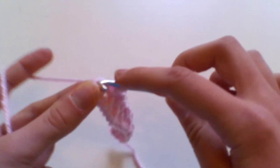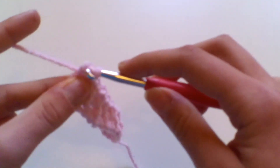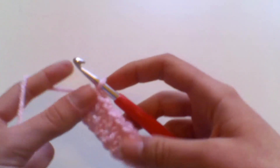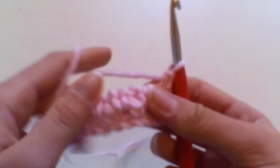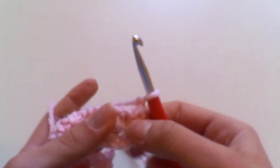To finish the row with a nice clean edge, work a double crochet into the last double crochet: insert your hook, yarn over, pull up a loop, yarn over, pull through two loops. That gives you a nice straight edge. Chain one, turn your work, and you're going to work this same pattern for every single row — super simple and super easy.